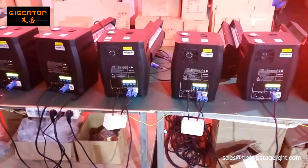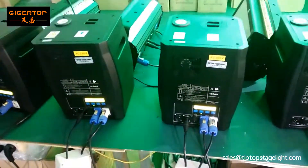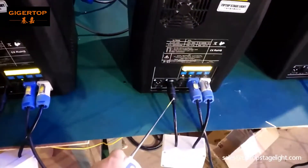This video will show you how to use the remote controller. This is the cold fireworks machine, and this is the receiver. We connected the receiver to the machine.